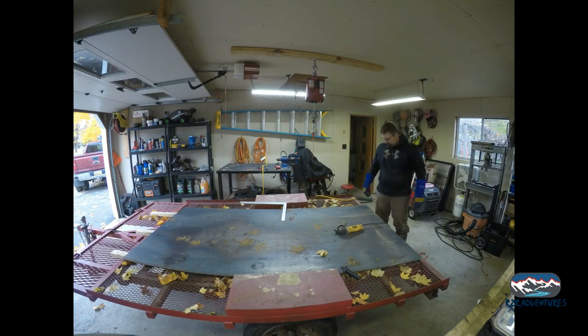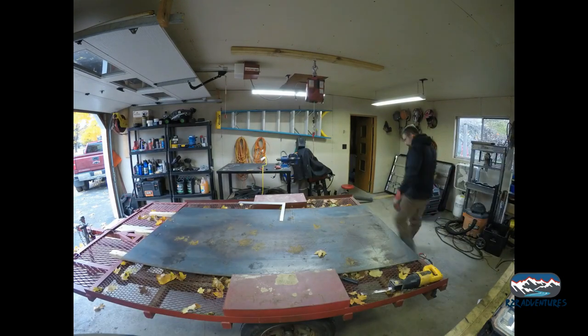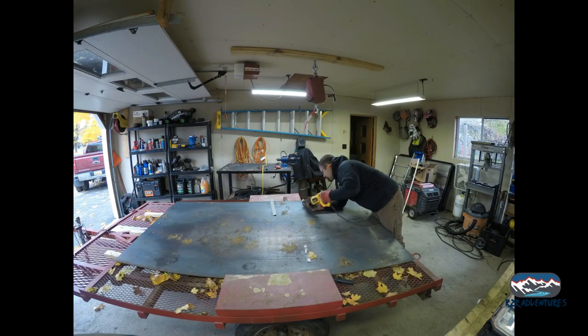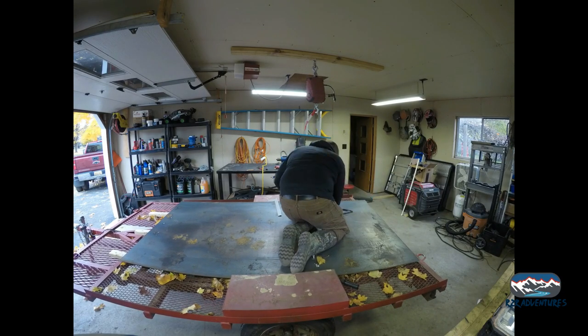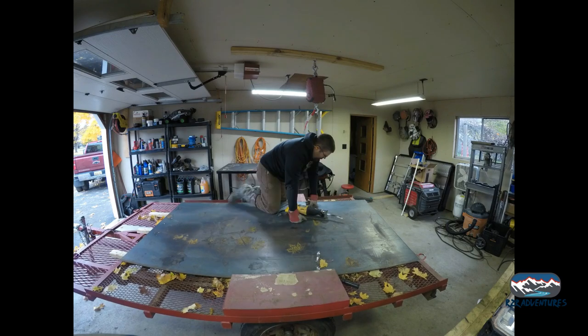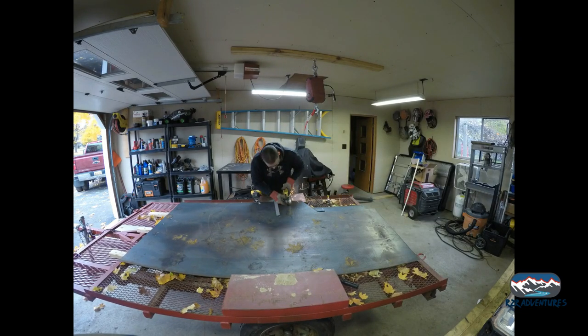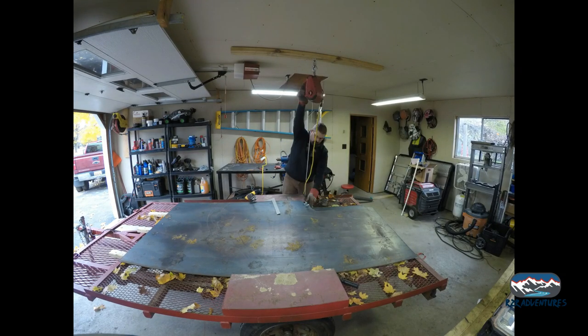Right about here I'm starting to get pretty frustrated and decide it's time to grab the sawzall. That didn't work so well either. I did manage to get this one piece cut out, but I gave up pretty quick after that.